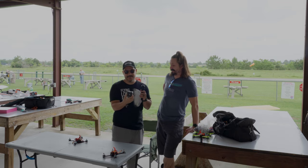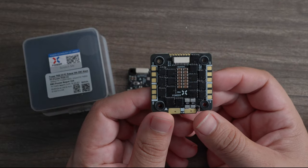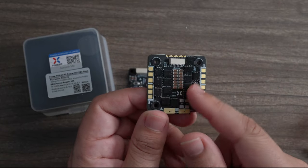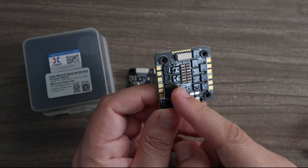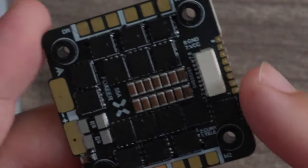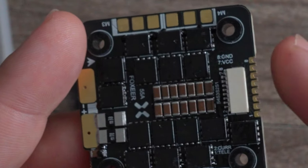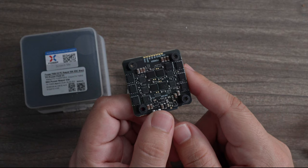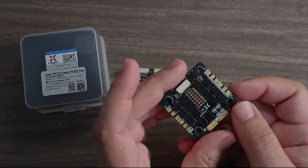This is a 55-amp ESC and it looks very beefy. It's already pre-conformal coated, which is awesome. It has very nice large FETs and large solder pads. I love that it has both the connector for the ESC and individual solder pads, so if you break the connector off you have a backup. Large FETs are on the bottom as well, with no pads on the underside — pads are only on the top.